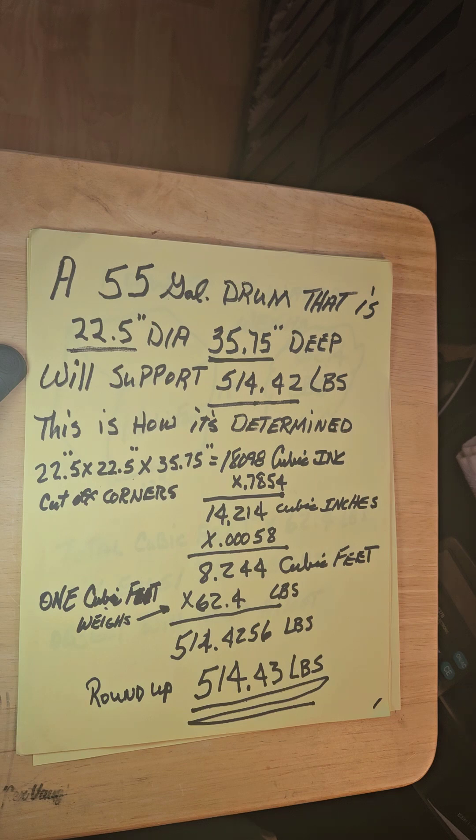To convert that to cubic feet, times 0.000578, you have 8.244 cubic feet. Now we've seen that one cubic foot weighs 62.4 pounds, so 62.4 times 8.244 cubic feet equals 514.4256 pounds — round that up to 514.43 pounds that the barrel will support.